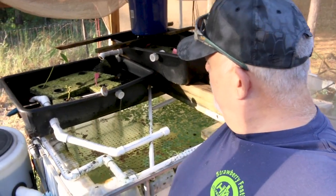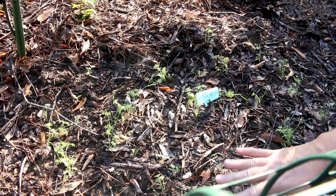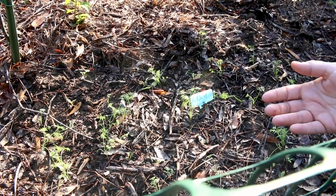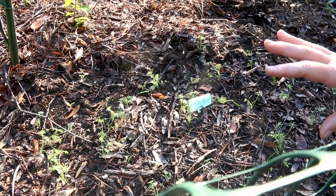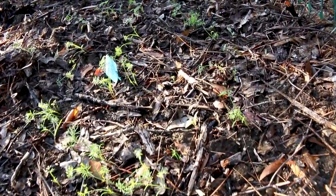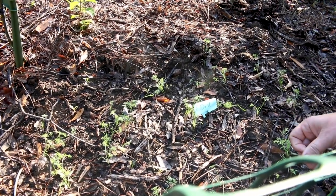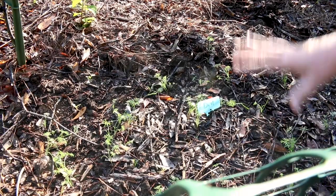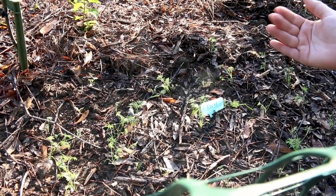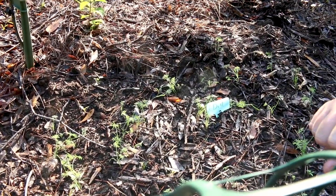I guess the fish are camera shy — they normally attack the food. Look, we have baby dill! One thing in our food forest is we're only planting perennials that will come up every year, or plants that reseed themselves, and dill will reseed itself. I planted a huge dill patch here so hopefully we have a lot for our dill pickles. We love to put fresh dill on salad too. We'll harvest what we want, let it go to seed, save some seeds, and it will reseed itself every year — we should never have to plant dill again.